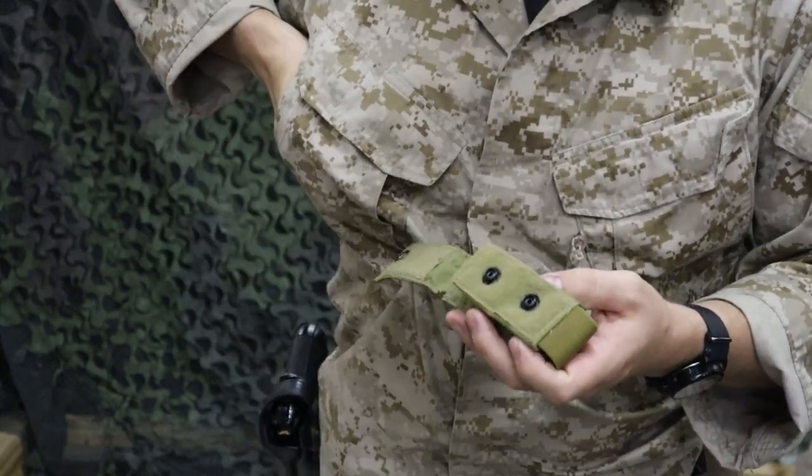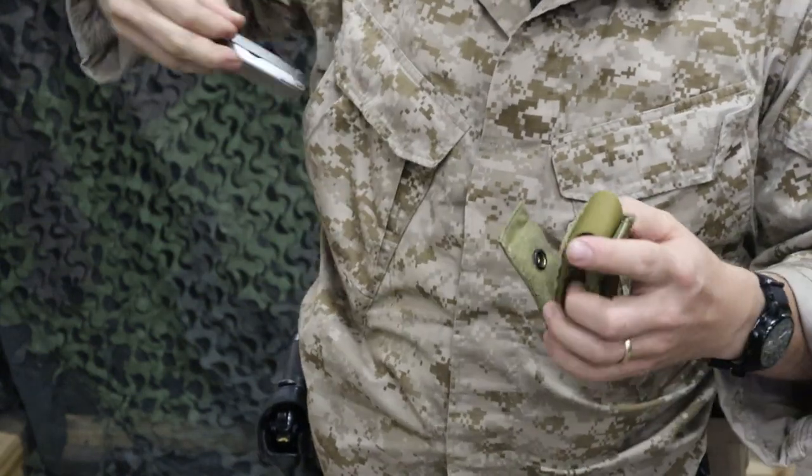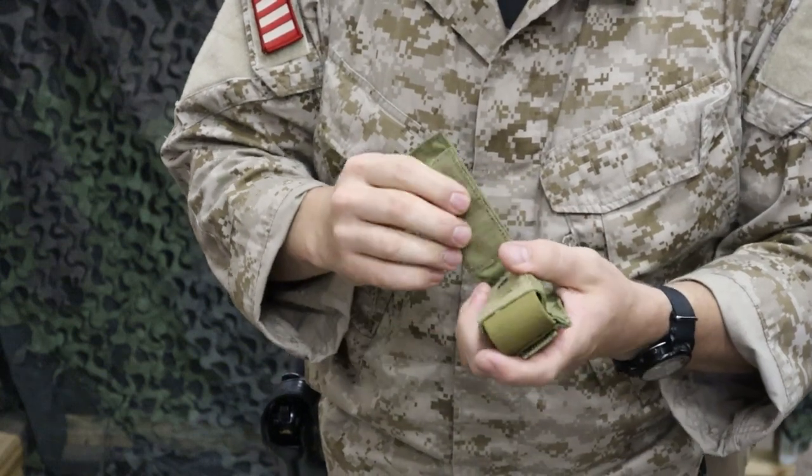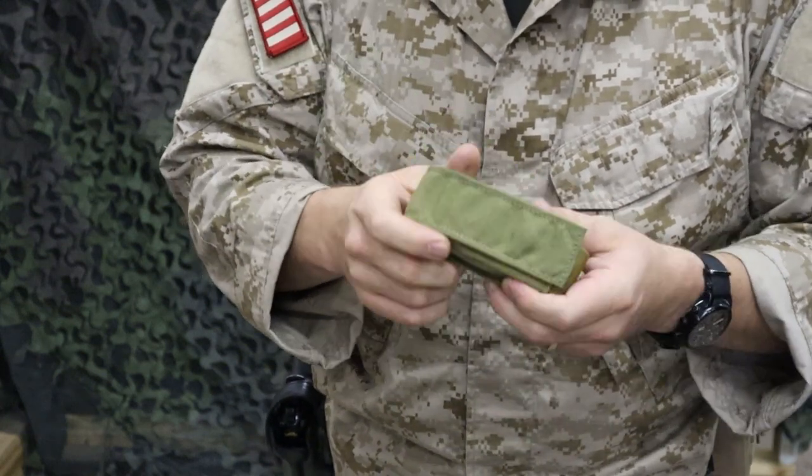But it's going to hold your multi-tool just fine, and you can put it anywhere in your kit — upside down, wherever you need it. Or if you're airsofting or if you're lucky enough to have a 40-millimeter, it's going to fit in there and you can carry those rounds around safe and secure.